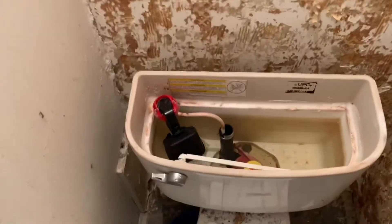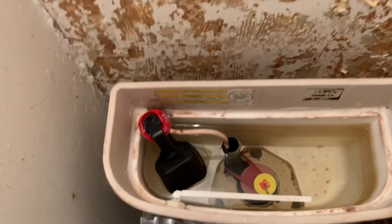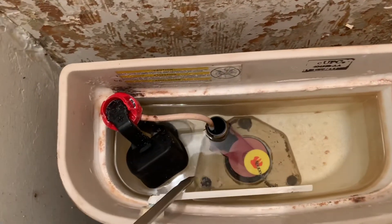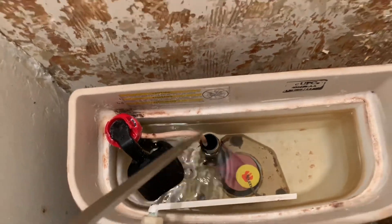...is I removed obviously the toilet lid, and as you notice there are three bolts — that one, that one, and that one. And the bolt that I'm going to be tightening is this one right here.